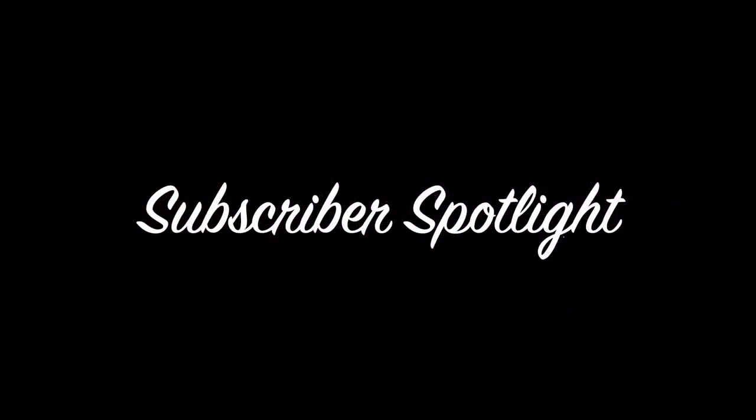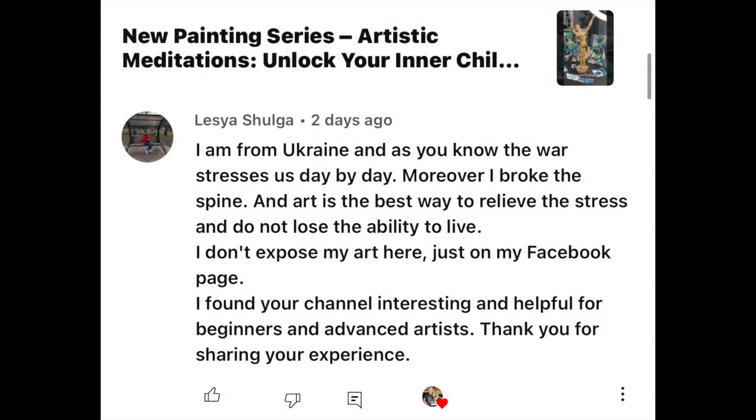I really wanted to feature this subscriber who left me this comment. Her name is Lesya: 'I am from Ukraine and as you know the war stresses us day by day. Moreover I broke my spine and art is the best way to relieve the stress and to not lose the ability to live.'